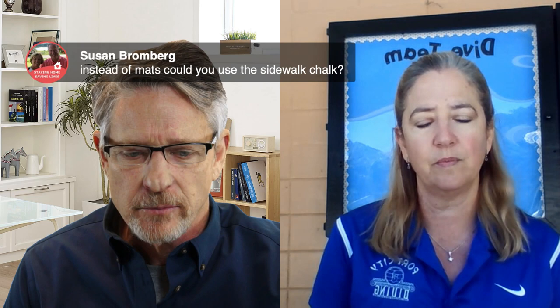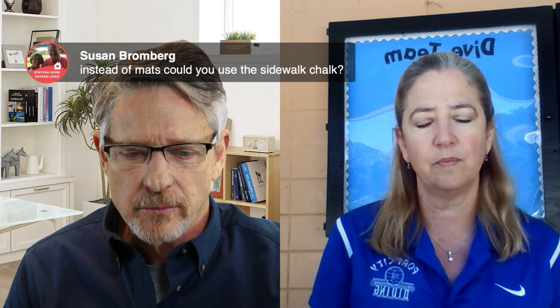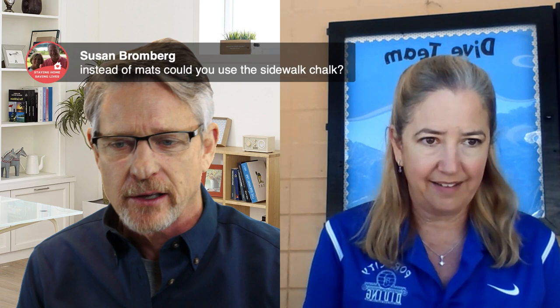Susan from Windy City Divers asks whether coaches can use sidewalk chalk instead of mats, or if it washes away. Barbara explains they used sidewalk chalk only to mark where the mats go, so each day she comes in and re-marks with chalk so divers know where to place the mats. It does wash away somewhat because the divers are wet, but it can easily be redone and is inexpensive — available at the Dollar Tree.